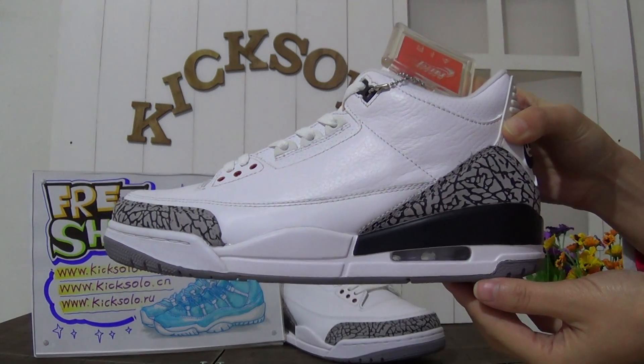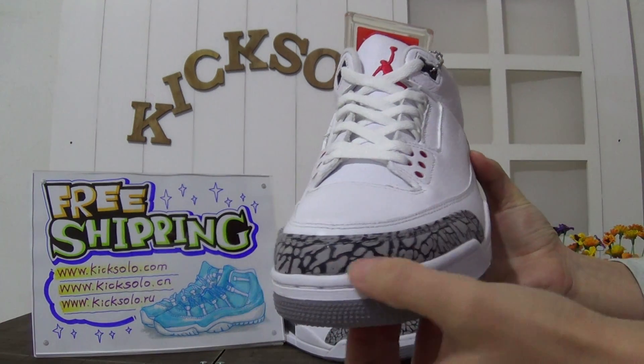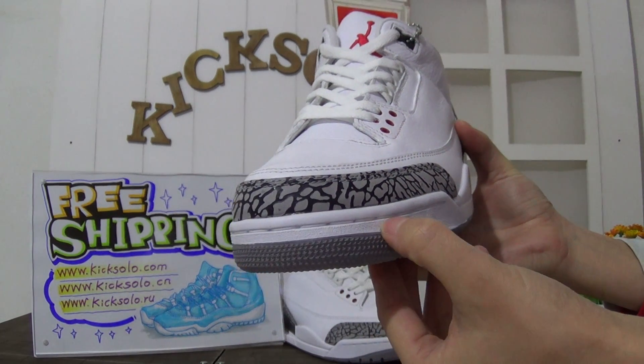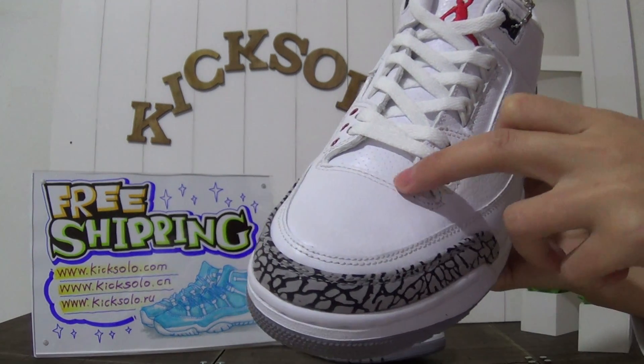The shoe's midsole is white and black color. Look at the stitching here very carefully. The toolbox is made of the elephant print design. Look at the stitching here and here - made of white tumbled leather stitching.